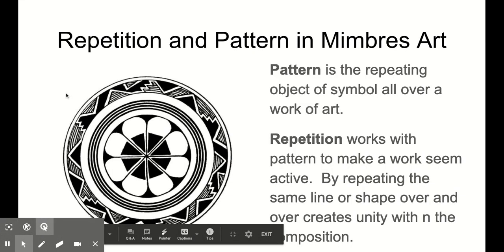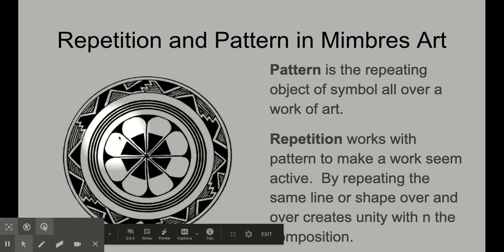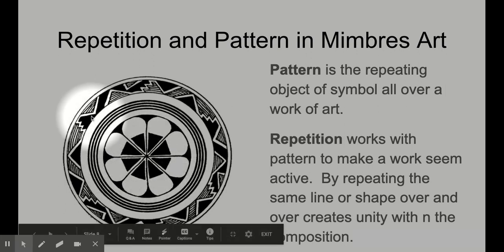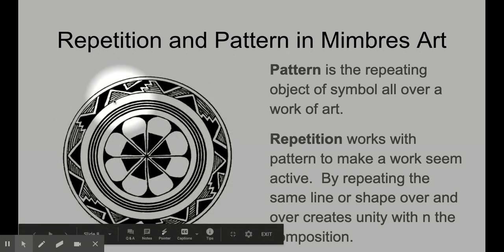That's a good lead-in for talking about the principles of design: repetition as well as pattern. Mimbres art is the perfect art form to talk about these two things. A pattern is usually a symbol that repeats itself, and repetition is when you take that pattern and repeat it around and around. On this one, each of these forms and shapes are the pattern, but having them repeat in a circle creates repetition.